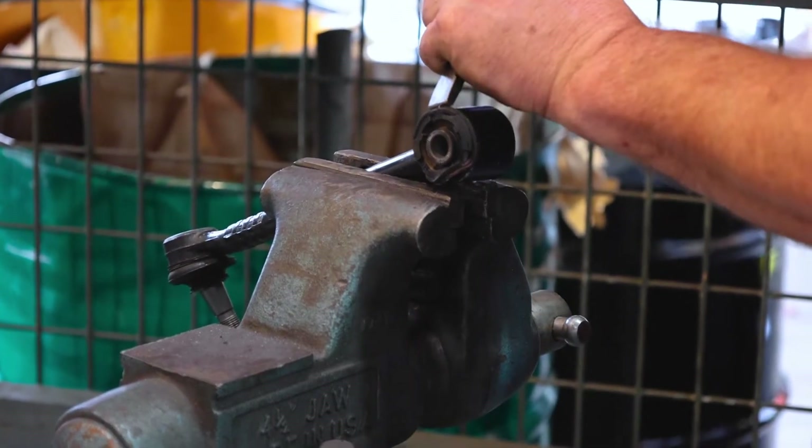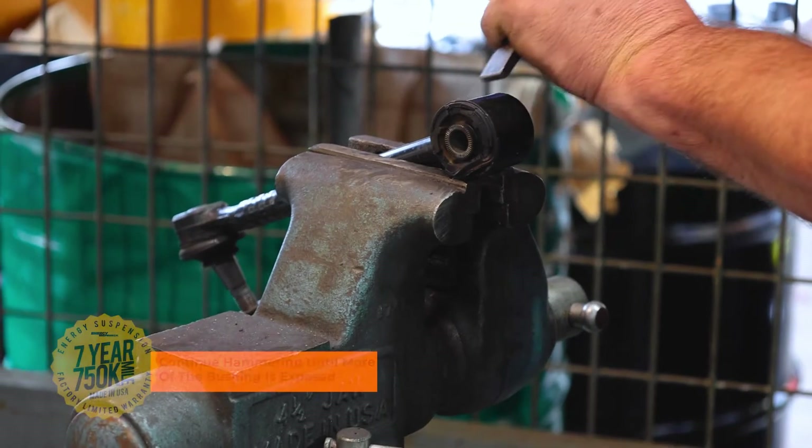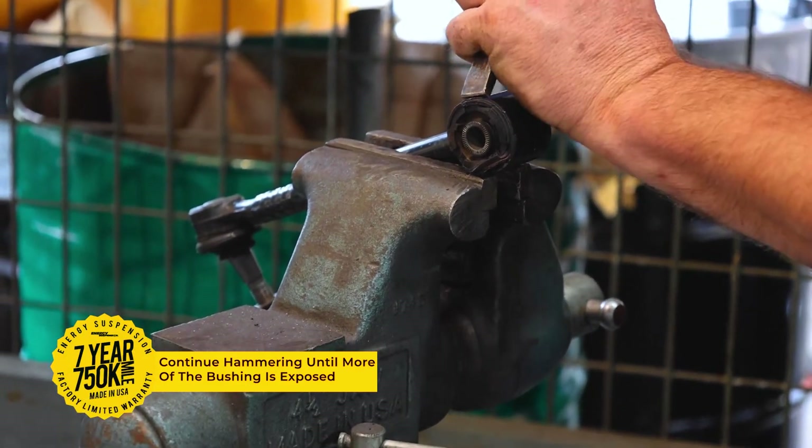Take your time and do it right. Hammering too quickly may lead to potential harm to yourself or the hardware you are working with.